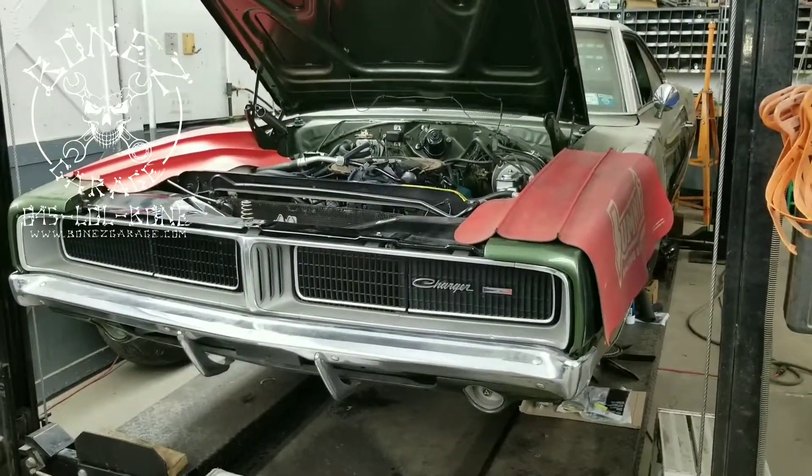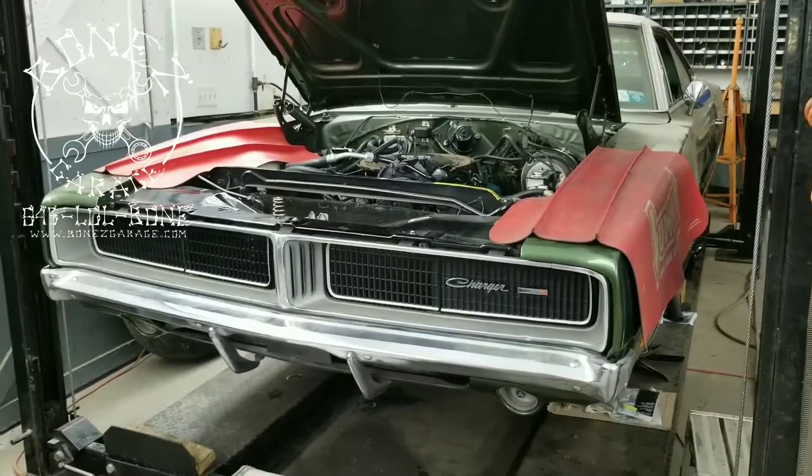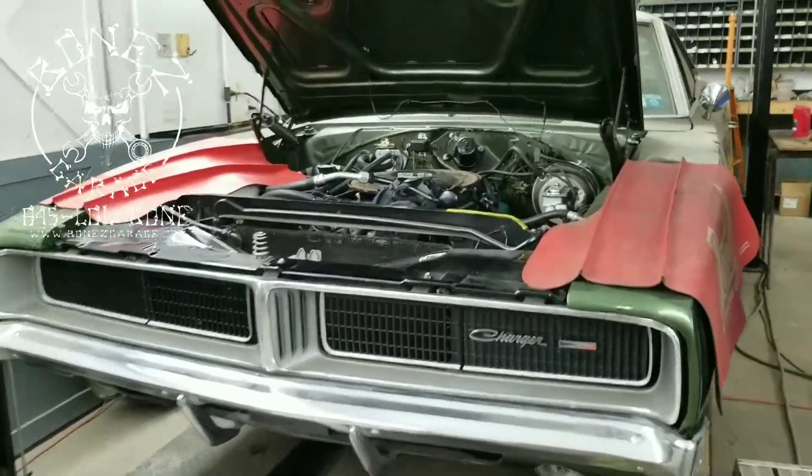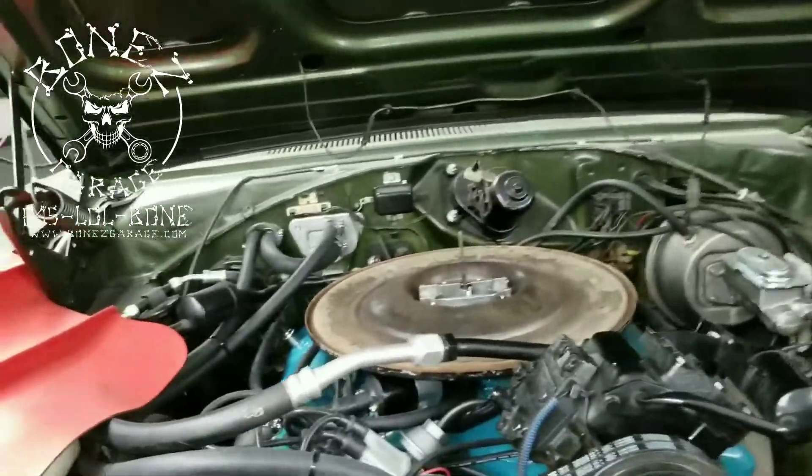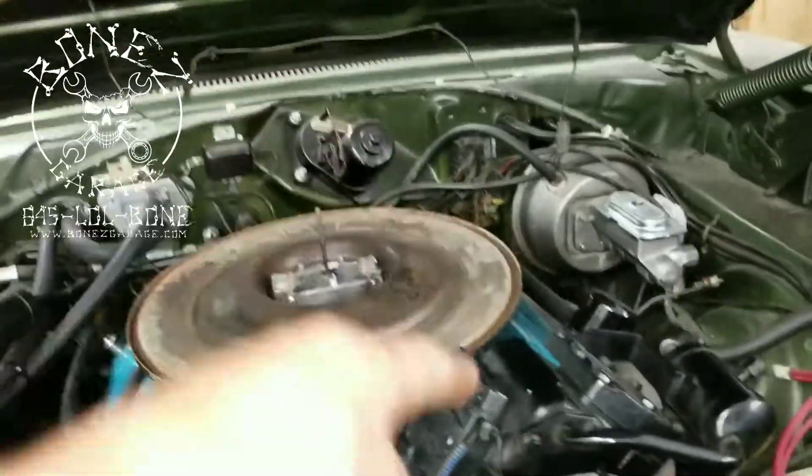Hey everybody, Bones here — Bones Garage — bringing you up to date on what's going on at the garage. The 1969 Charger SE is coming out great. I brought you up to date not too long ago and showed you all the work we've been doing.